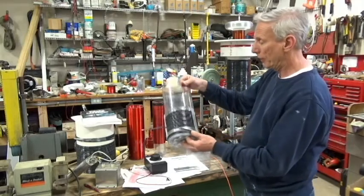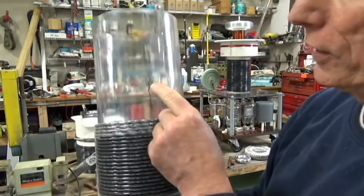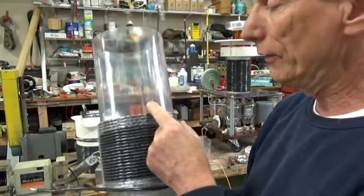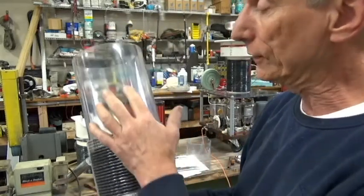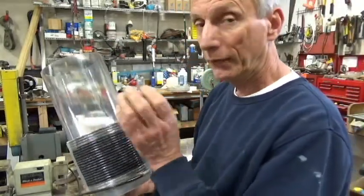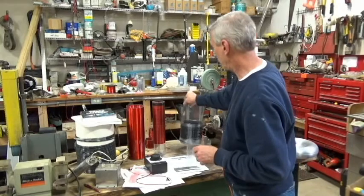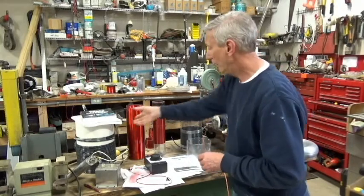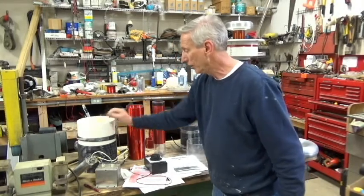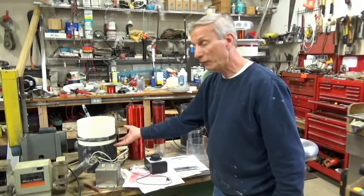One thing I found was a problem: we had severe arcing which created this carbon track right here on this piece of plastic. And once that carbon track starts, there is no way — you can file it out, scratch it out — but once that carbon is embedded into the plastic, this thing will short out forever. So I had to change the primary tube, and that resulted in going to a much larger, ridiculously large tube like you see here, with this set of windings. This became a good test bed for me and it worked out rather well.